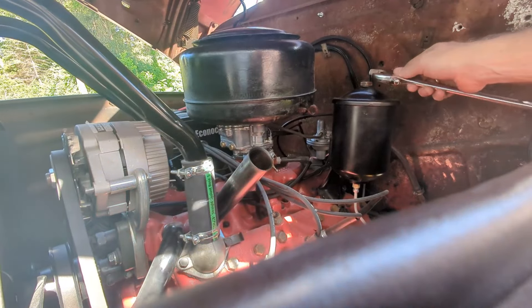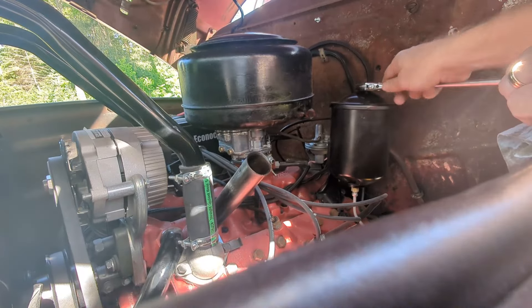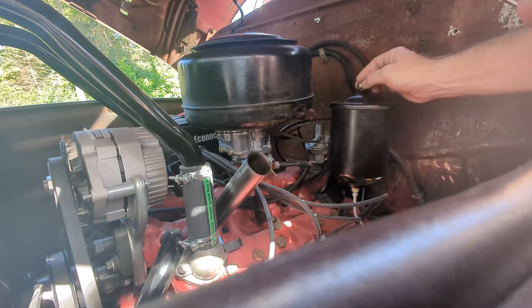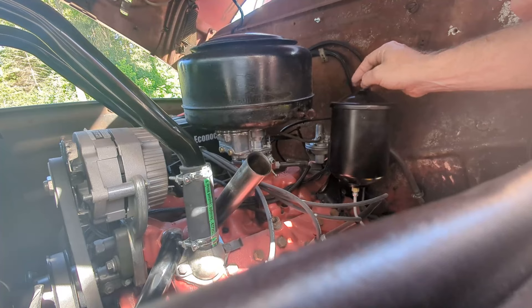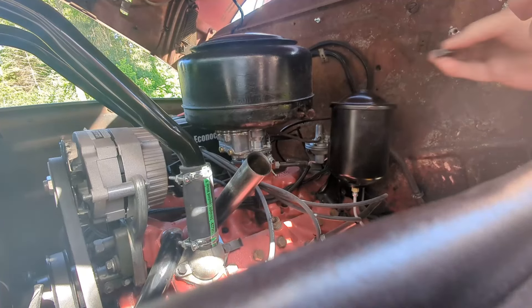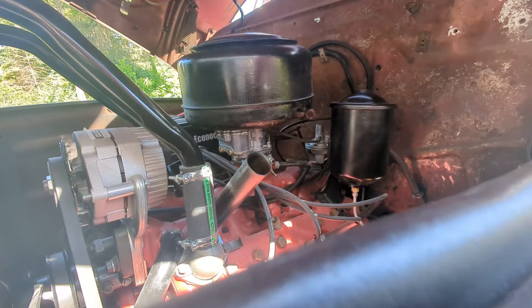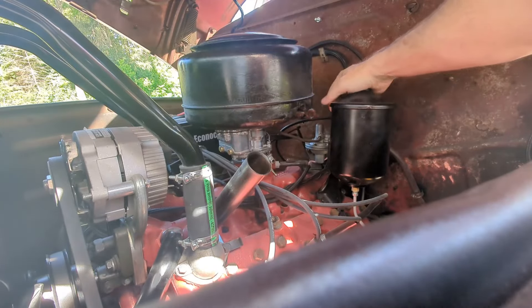Let's see about getting this canister off. I like when things are not over-tightened. Now here's the thing - I don't know if I actually need to replace this oil filter because of course it was replaced when they rebuilt the engine. I don't know if 150 miles of break-in oil really requires a new oil filter - I keep saying fuel filter, I mean oil filter. I do have one, but let's see what we can see.